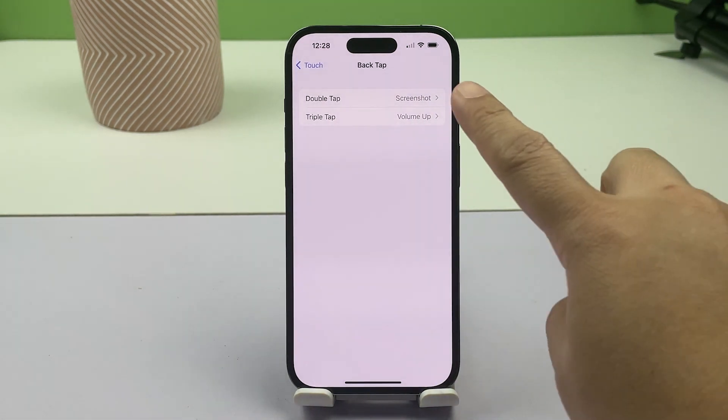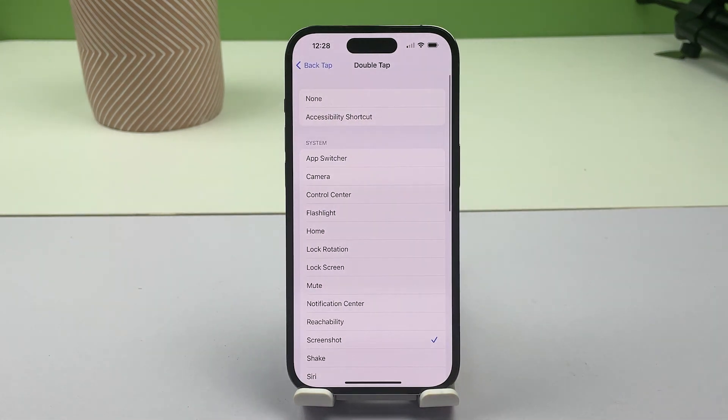To turn on the flashlight by double tapping on the iPhone's back, tap Double Tap, then select Flashlight from the available system actions.